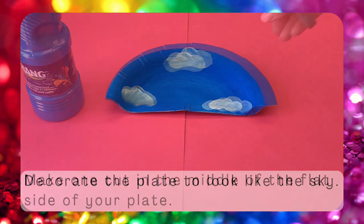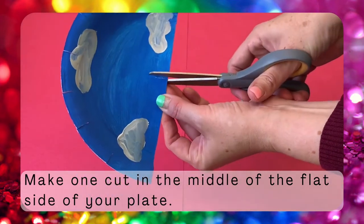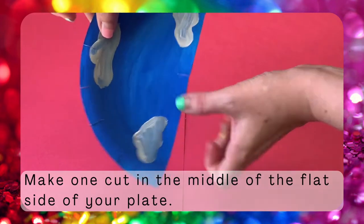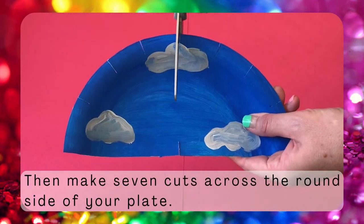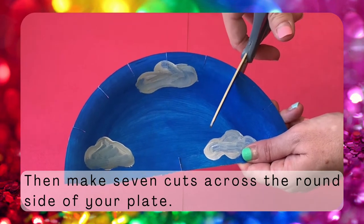Then you're going to cut a slit in the bottom flat part of your plate. Now make seven more cuts evenly spaced across the top of your plate. I found it easiest to cut the plate in half, then in half again, then in half again, and that means seven total cuts.